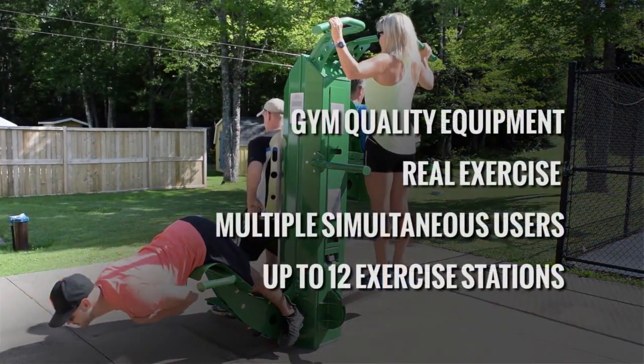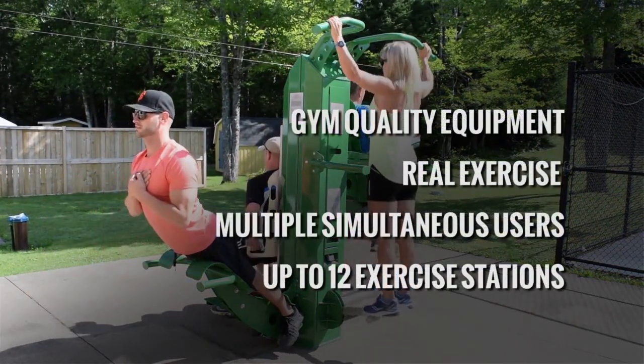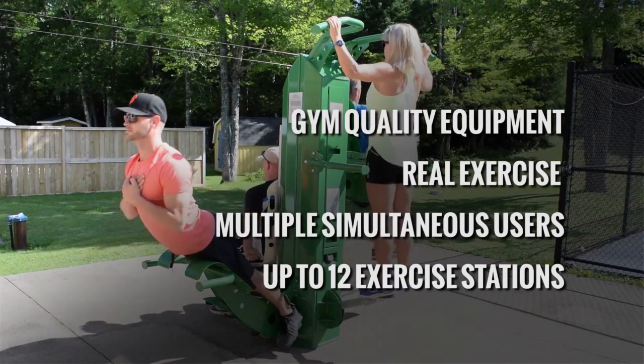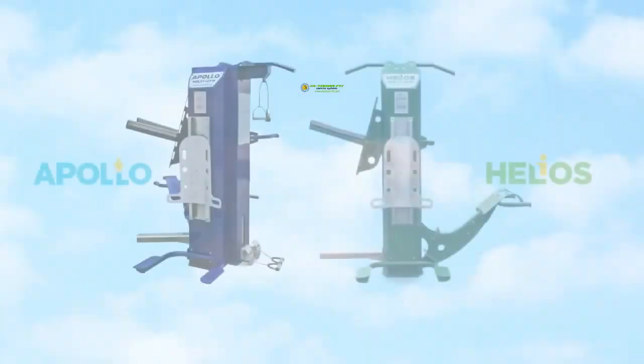If you are looking for outdoor fitness equipment that provides commercial gym quality exercise to multiple simultaneous users, there is only one logical choice: outdoor fitness equipment.